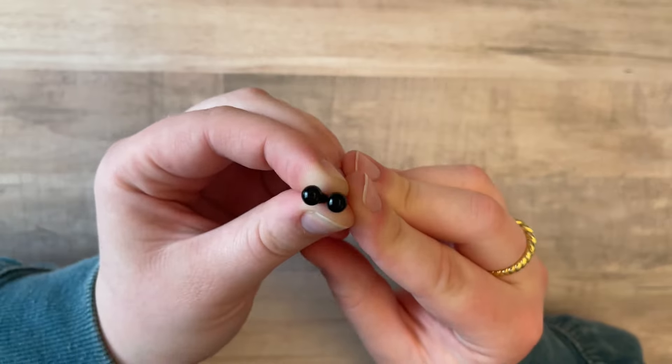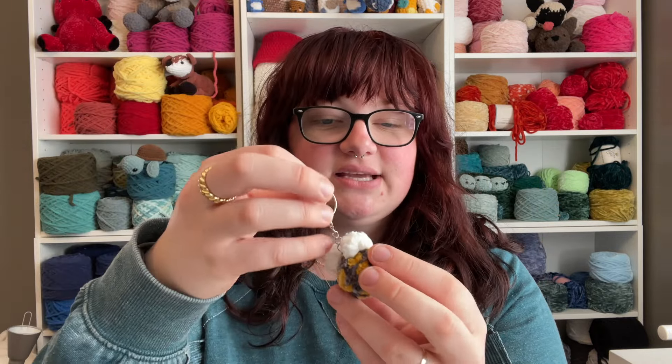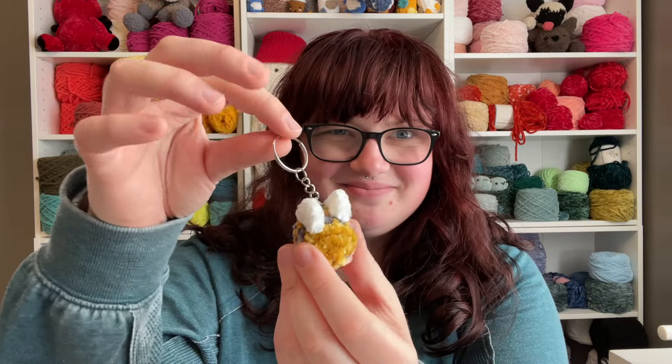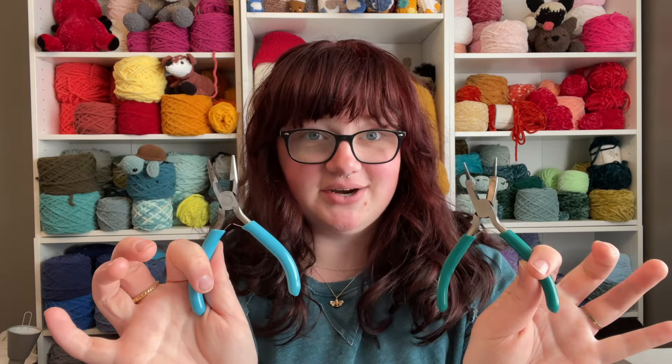You're also going to need two 6 millimeter safety eyes. I love turning these bees into keychains, so another optional thing you could use is a jump ring and the keychain hardware. I use two pliers as well.